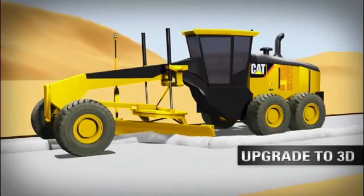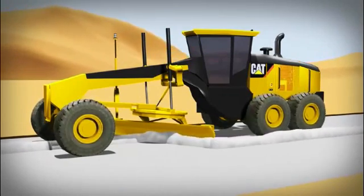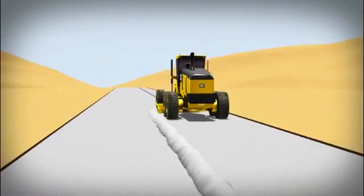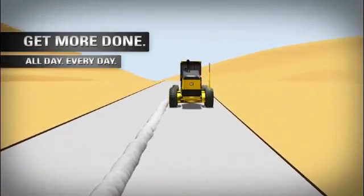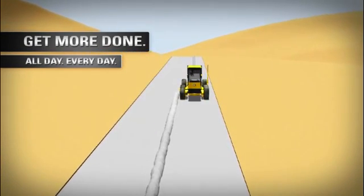A 3D option is available as well, that provides automatic lift, tilt, and side shift control of both sides of the moldboard, resulting in accuracies to as fine as a quarter of an inch. With all these features, Cat grade control for motor graders helps you get more work done on less fuel and using less material, all day, every day.